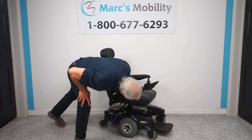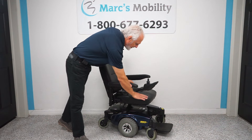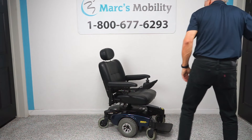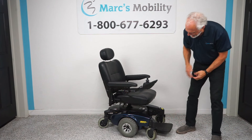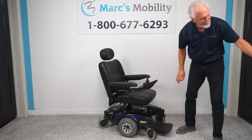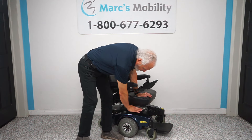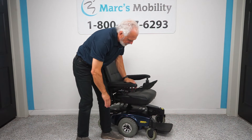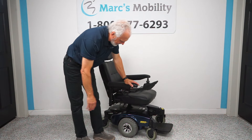What also makes this chair really nice is the seat can be dropped down to almost 19 and a half inches. Right now it's sitting at about 20 and a half inches. We can drop it down one more hole and bring it to 19 and a half. It's very rare you can find a chair that will go down that close to the frame.